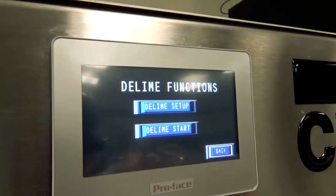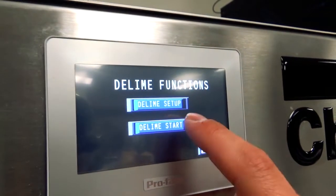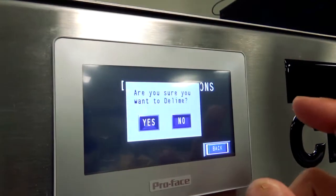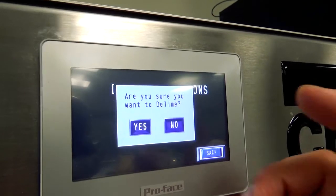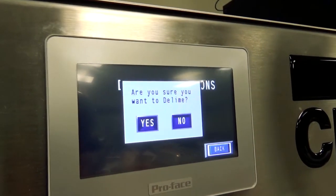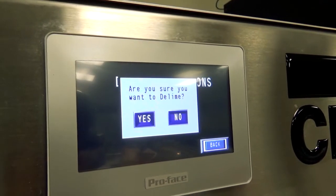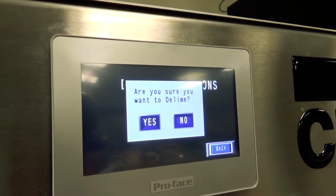Now it's time to truly start de-liming. I'll hit de-lime start and the machine is going to ask if you're really sure you want to start, because once you do, you're in it — there's no way to get out. Even if you turn the power off and back on, this machine is going to stay in de-lime.